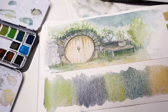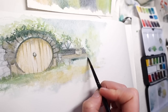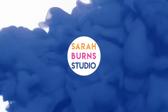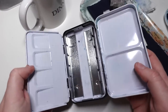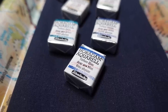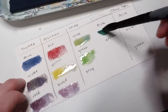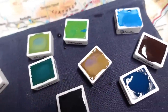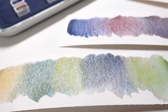Today we're going to take a closer look at the new Schmincke Supergranulating Shire watercolor set. We'll do some swatches, and I'll do a little hobbit home painting — because obviously — and I'll share my thoughts about these beautiful nostalgic colors. The second I saw this palette, I had to have it. I'm a huge Lord of the Rings fanatic, so the name Shire kindles excitement in my DNA.